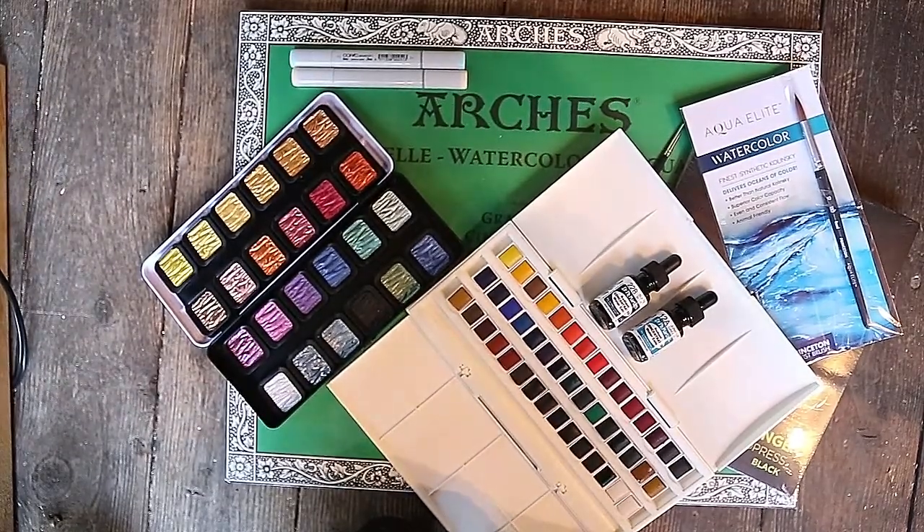So there's all the supplies I got. Thanks for watching and again, it's Kate Elizabeth Art. Thank you.